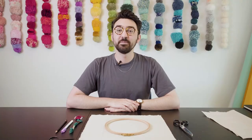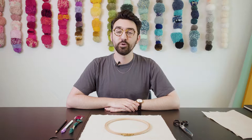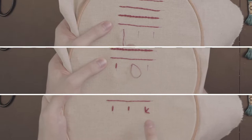Hi guys, my name is Adam and I'm here with LoveCrafts. We're going to be looking at the top 10 embroidery stitches in this video, and by the time you've finished you should have all the skills that you need to jump into your first embroidery project.